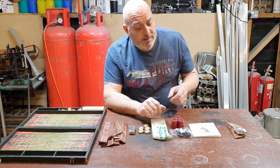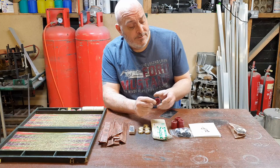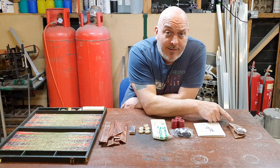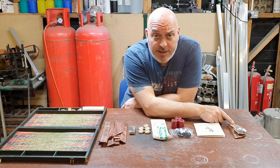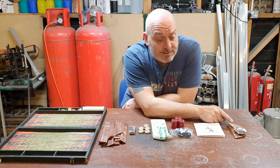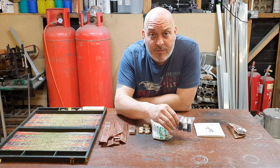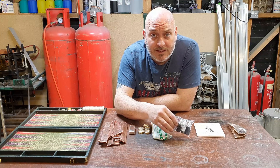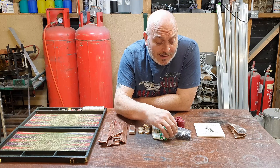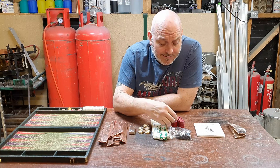Once these are done in Shibuichi, I'm going to inlay the faces of the counters with gold leaf. Half the counters are going to be plain Shibuichi with the gold leaf inlay. The other half are going to be Shibuichi patinaed with liver of sulphur until they turn completely black, and then again inlaid with gold leaf on the faces.